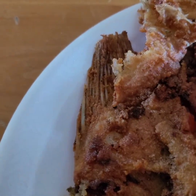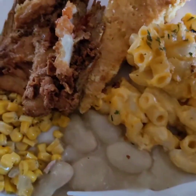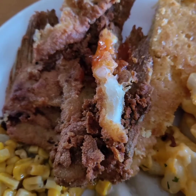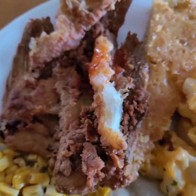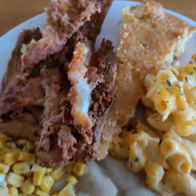It tastes so good. This is your Sunday dinner. Love y'all, hope y'all have a good Sunday. I'll see y'all in the next video.